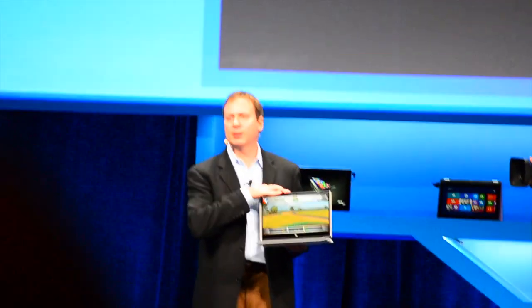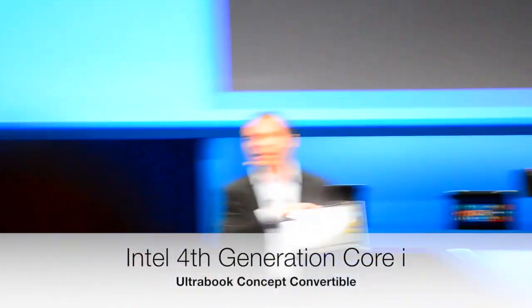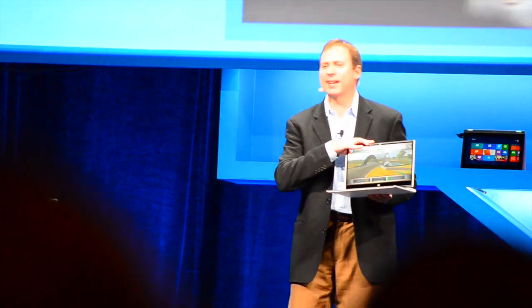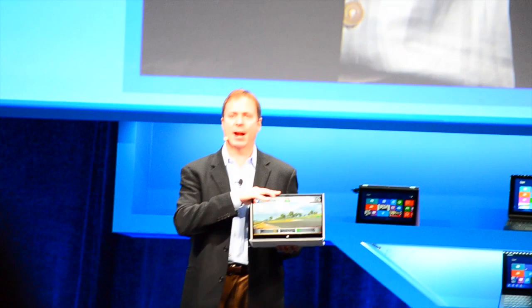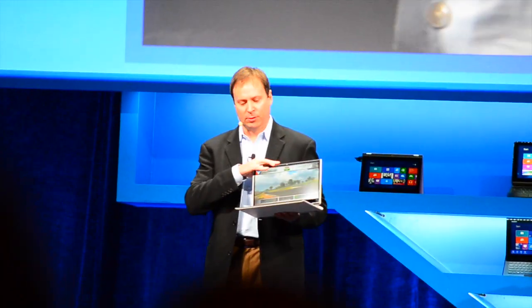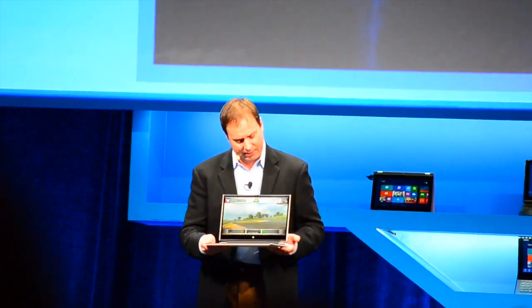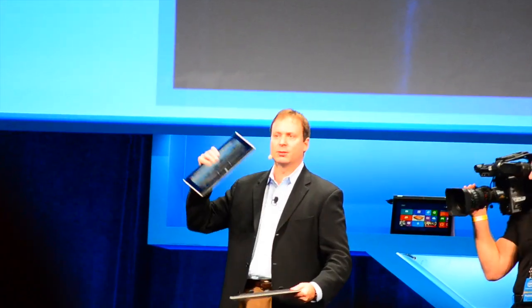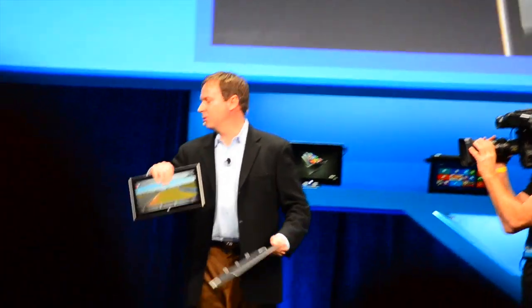The CPU here actually sits behind the display. This is going to deliver an amazing 13 hours of battery life — think about the average notebook sometimes taking about 4 hours. We're talking about delivering 13 hours as a full system. What's unique about this is we've created a one-finger detach mechanism where you can simply remove the keyboard and get an amazing tablet experience.